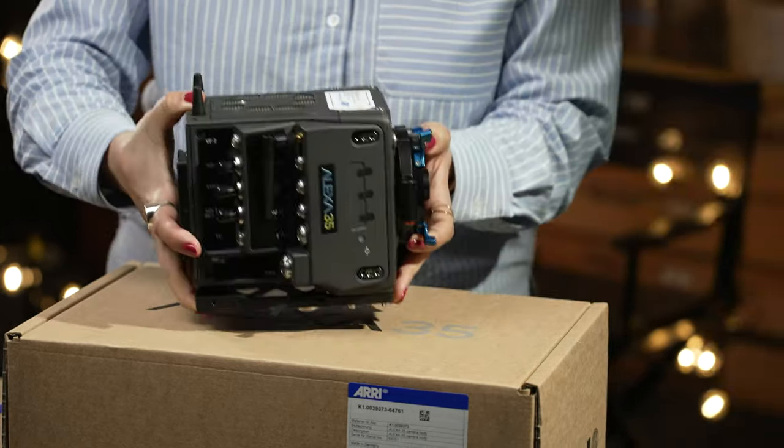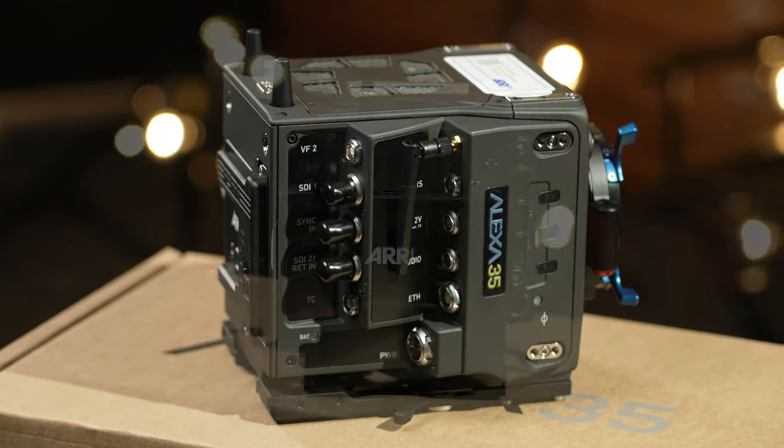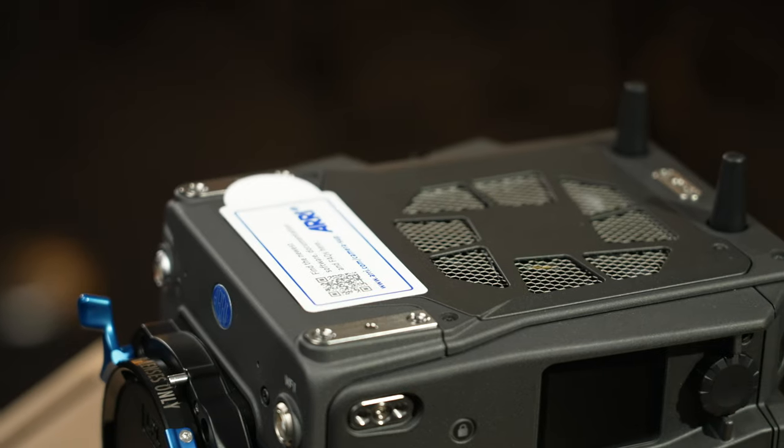The camera body comes with the BUD1 plate mounted underneath the camera to make it easier to build on top of a variety of bridge plates and dovetails, and also provide additional balancing on tripods, gimbals, steadicams, and other devices.